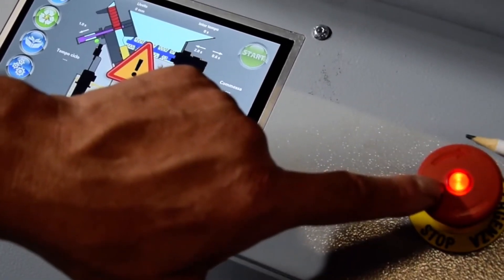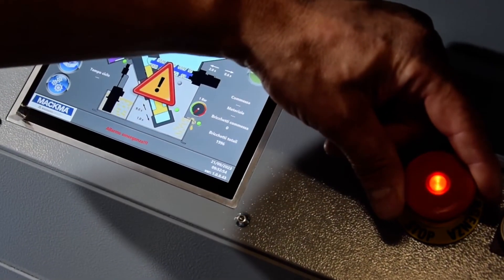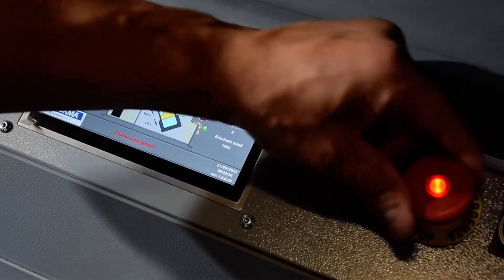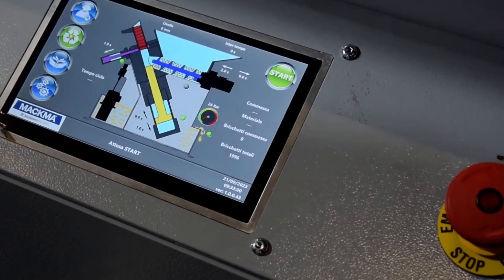Right now we can see the hydraulic pump is switched off. When I release the emergency button, the pump will switch on — you can hear it clearly.